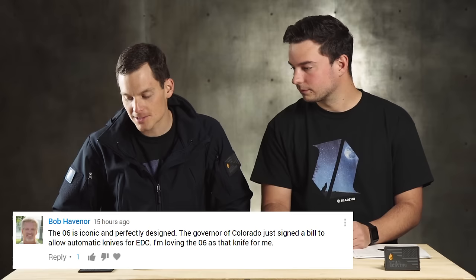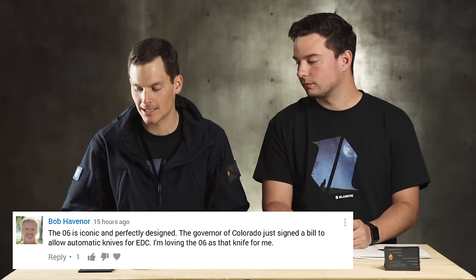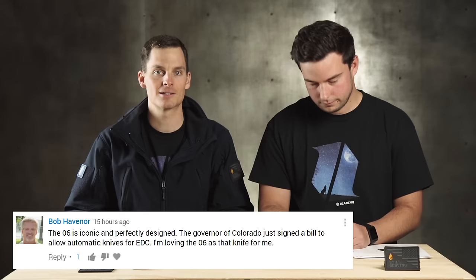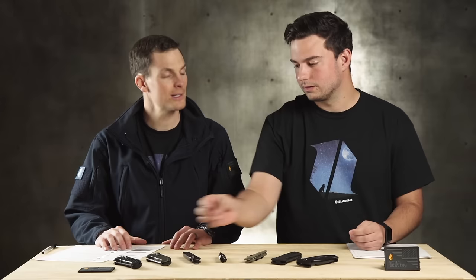We had a whole bunch of comments on our 06 Auto video. Bob Havanor said the 06 is iconic and perfectly designed, and he threw in some great information: the governor of Colorado just signed a bill to allow automatic knives for EDC. Colorado just repealed their switchblade law, which is exciting. We're not lawyers and not offering legal advice, but if you want to carry an auto in Colorado, that's probably going to be a possibility. The law goes into effect in the next couple of months — pretty exciting for Coloradans.